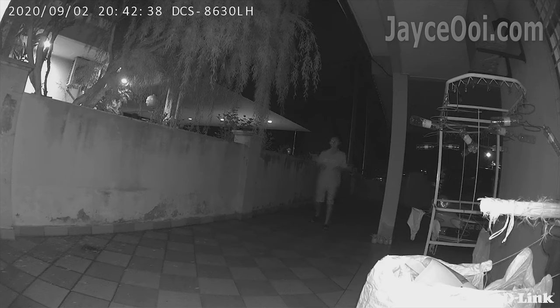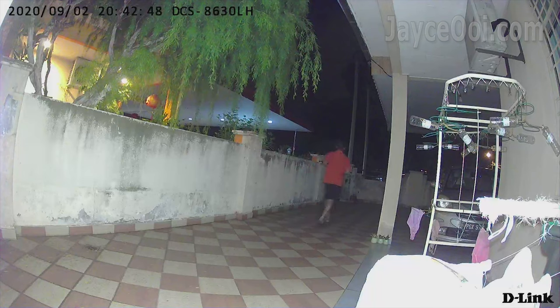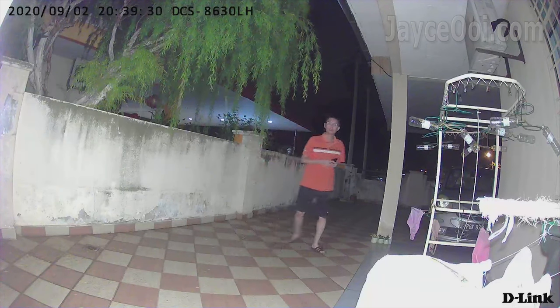As for the night, it is performing well. The PIR sensor does an excellent job detecting motion. IR view is great, and colour night vision is even better thanks to the bright 400 lumens LED spotlight. Everything can be seen clearly.